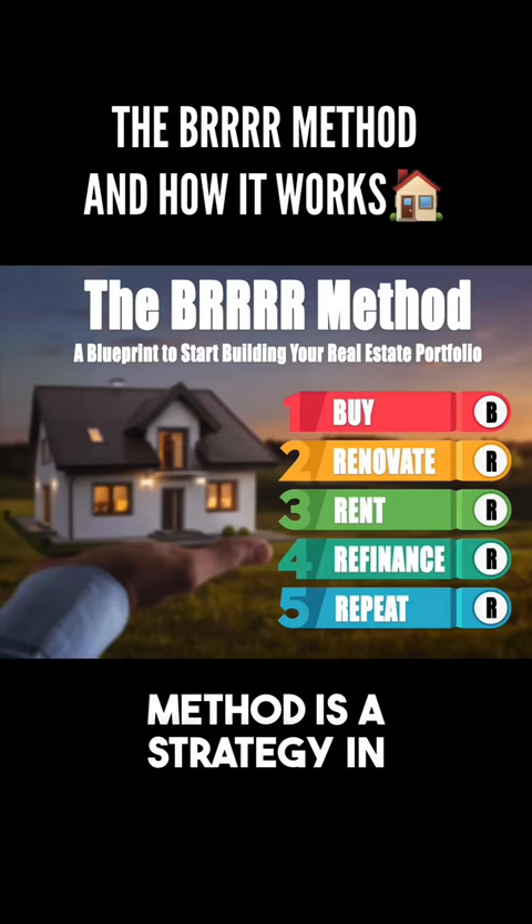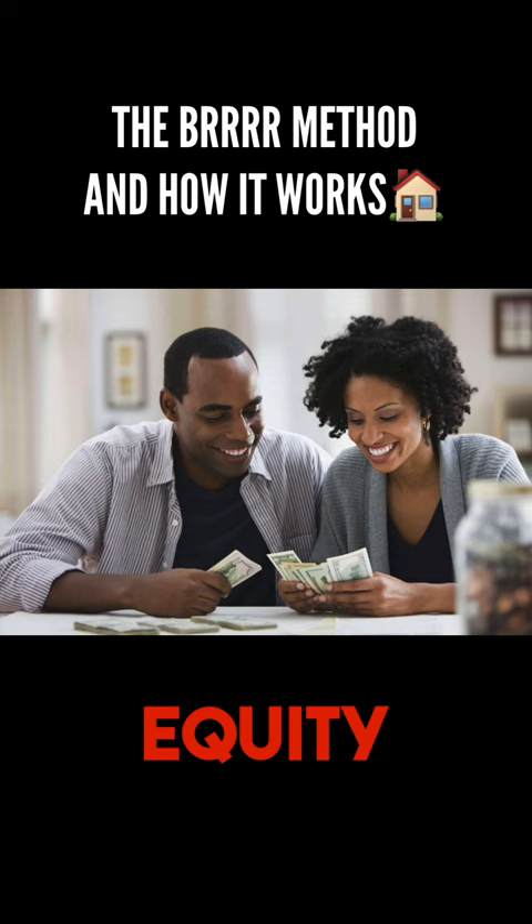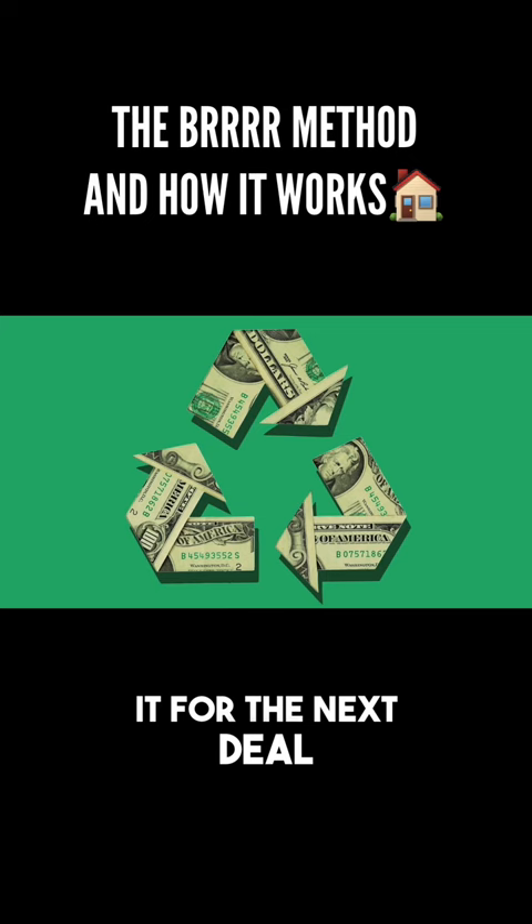The BRRRR method is a strategy in real estate investing where you buy a property, renovate it adding value, rent it out, refinance it, pulling most or all of the equity out of the house, and repeat the process by buying another BRRRR deal with the money you just pulled out. Theoretically, you can keep doing this over and over again, recycling your money and using it for the next deal.